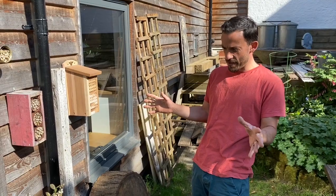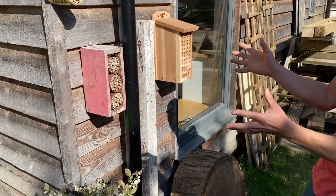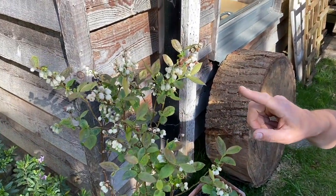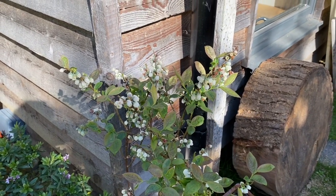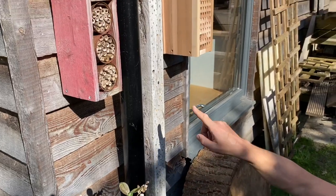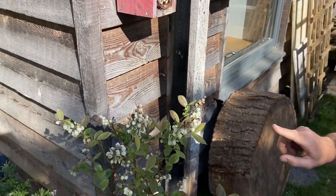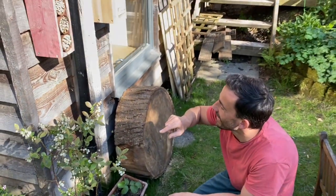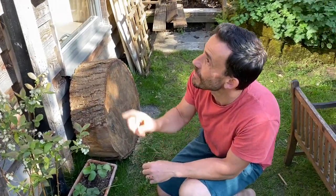Carefully positioned next to the solitary bee accommodation here is our bilberry or blueberry shrub that this year happens to be in full flower. We're hoping for lots of fruit, but in order to get the fruit we need some visits from the bees. These red mason bees have been busy here all day collecting pollen, and it's only a short hop from there to the bee high-rise building where they're provisioning their nest cell. So we've got bees gathering pollen right next door to their nesting chambers — no time to waste — and I'm guaranteeing a nice crop of berries with the help of the bees.